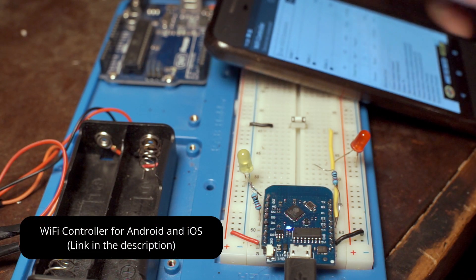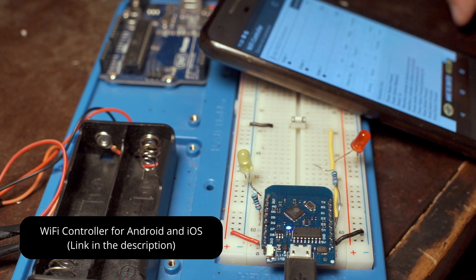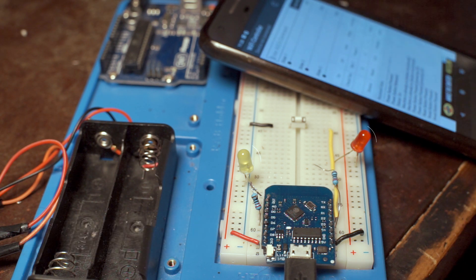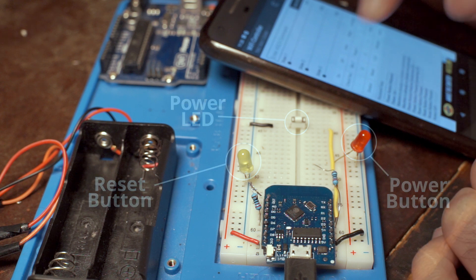I found an app someone made to send custom commands over Wi-Fi, so I can send commands from my phone whenever I want. Here I'm testing the software — each light represents a button so I can visualize what's happening. The button is connected to the power LED input so I can simulate the light being on or off.